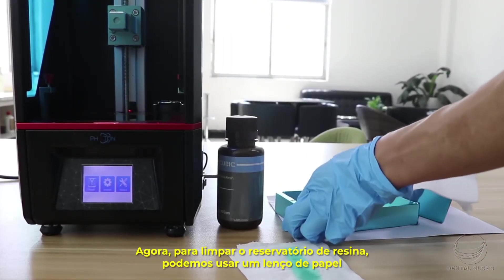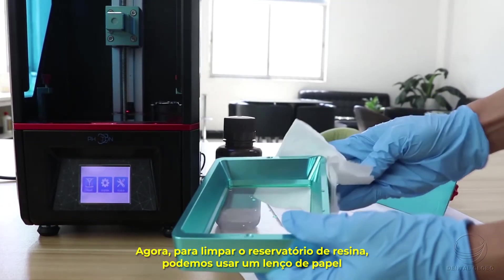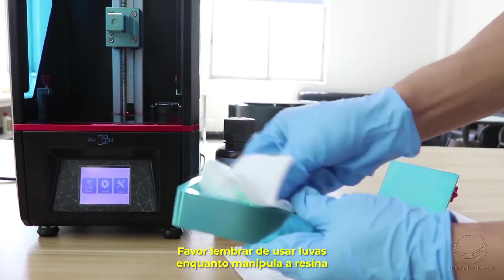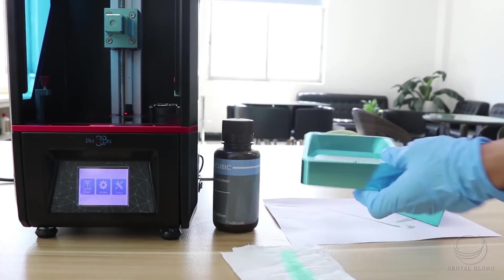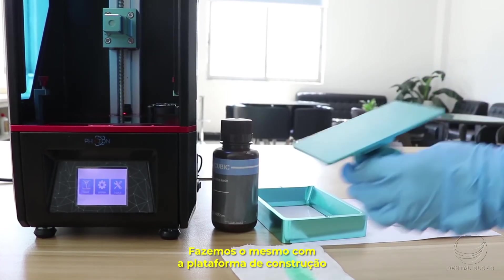To clean the resin vat, use a tissue to wipe it out — please remember to wear gloves when handling the resin. Do the same with the build plate.